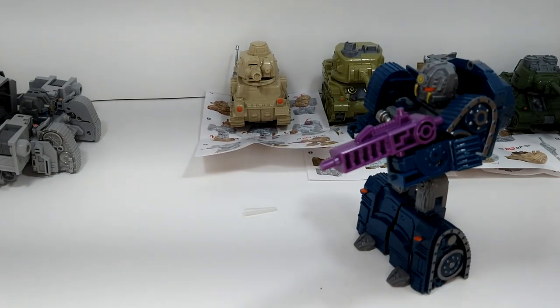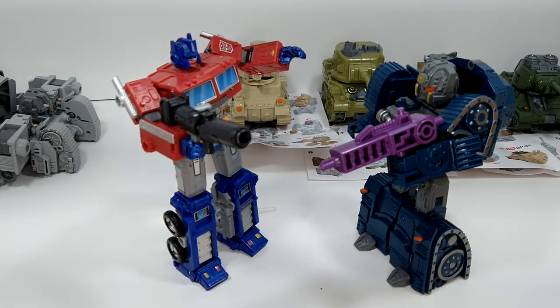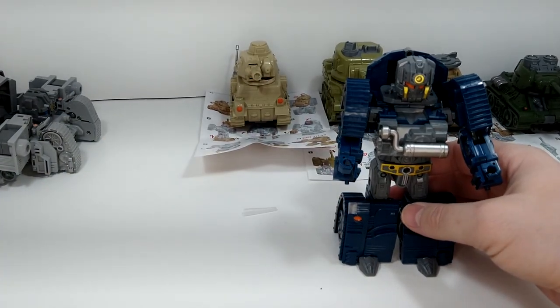Same size comparison as yesterday — he's taller than a deluxe but about a head shorter than Optimus, who is technically a voyager but comes as a leader with a trailer. So there you go. Let's remove the gun, set it aside, and put this one back in tank mode.